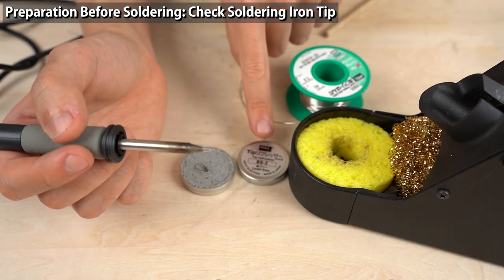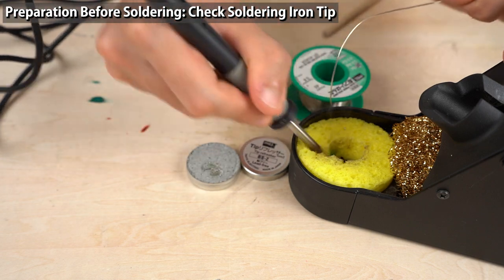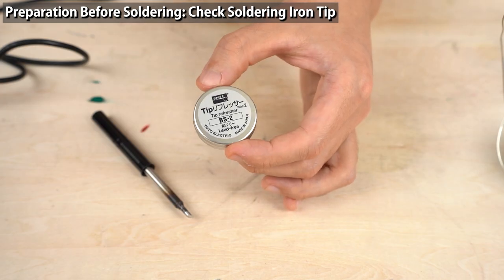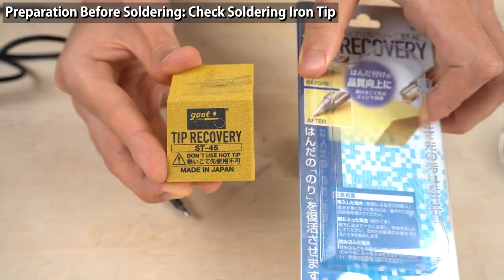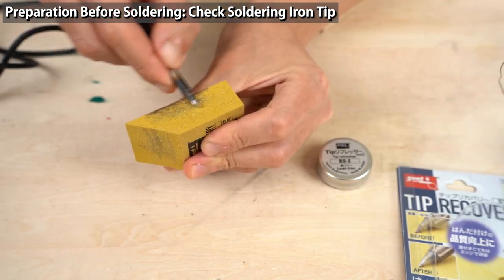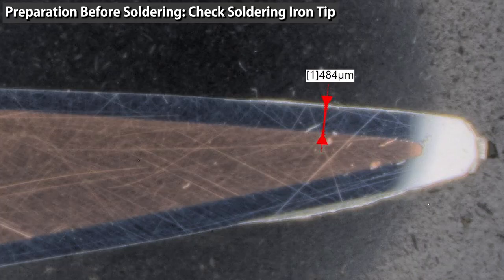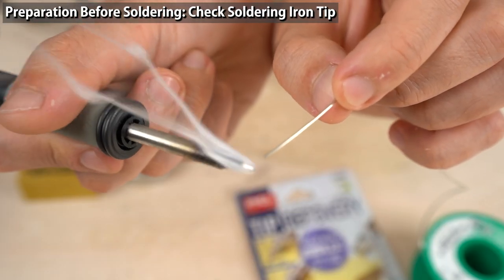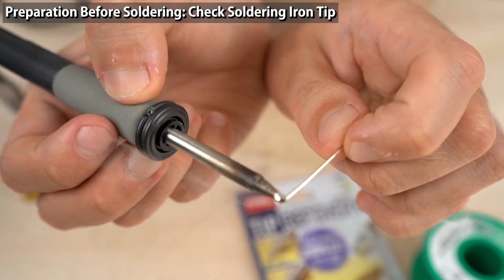If it doesn't work after using the tip refresher, try two or three times: stick the tip in the refresher, wipe with the sponge, and tin with solder. In some cases the oxide film cannot be removed even with a tip refresher — then polish the tip with an abrasive cleaner or simply sand the tip. Rub the oxidized part against the cleaner. Since the oxide film has been removed, solder flows smoothly. After sanding or after soldering, be sure to tin the iron tip with solder to protect it.